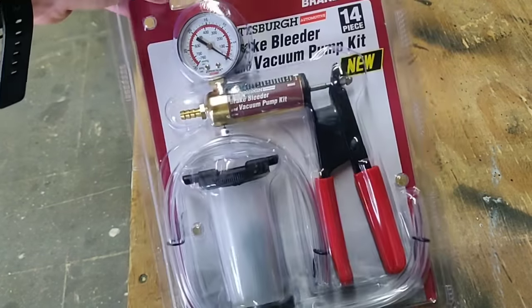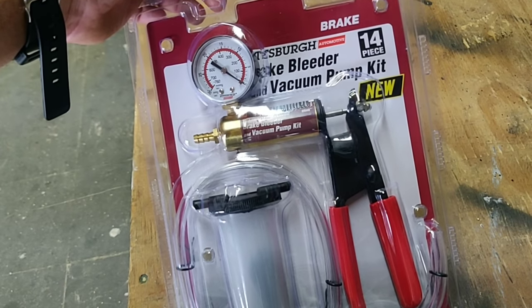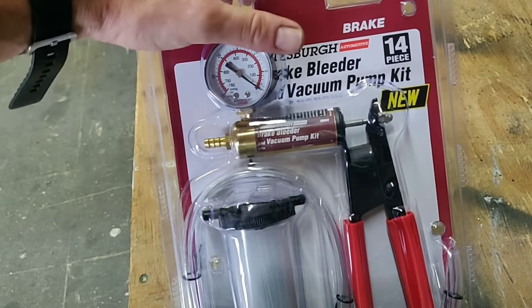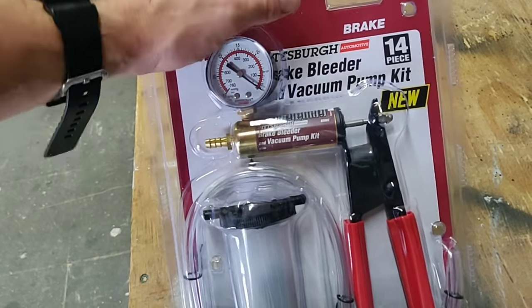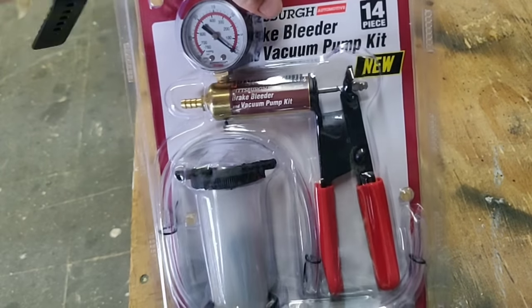This one is made by Pittsburgh, which is basically Harbor Freight's brand. It's the vacuum pump kit — it says it's 14 pieces. I'm guessing they're counting every little part that gets screwed into the device, because I'm not seeing a whole lot to it.